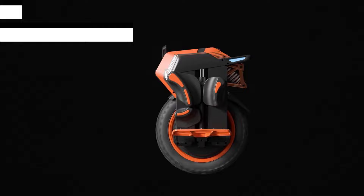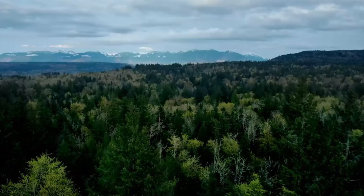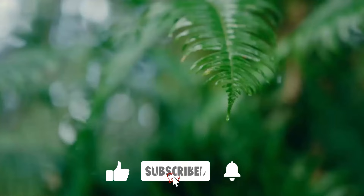All of the best electric unicycles are on our list. Please click the thumbs up icon if you found this video to be helpful, and let us know which electric unicycle you would choose by leaving a comment below. Thank you for your time — click the like button and subscribe to the channel.